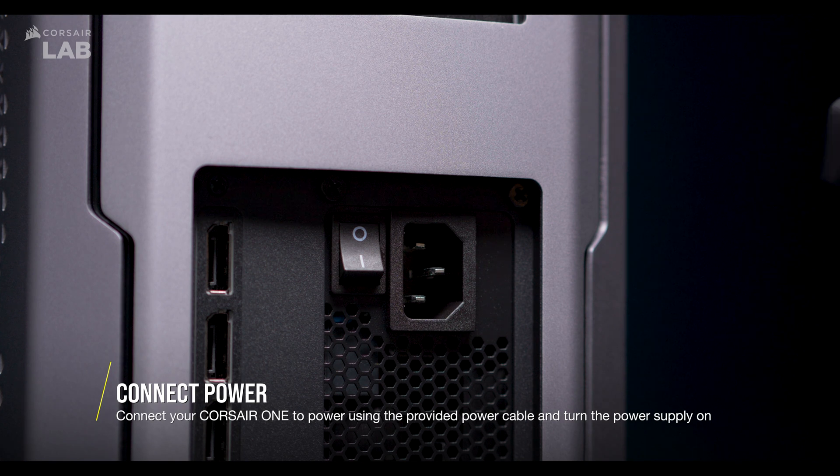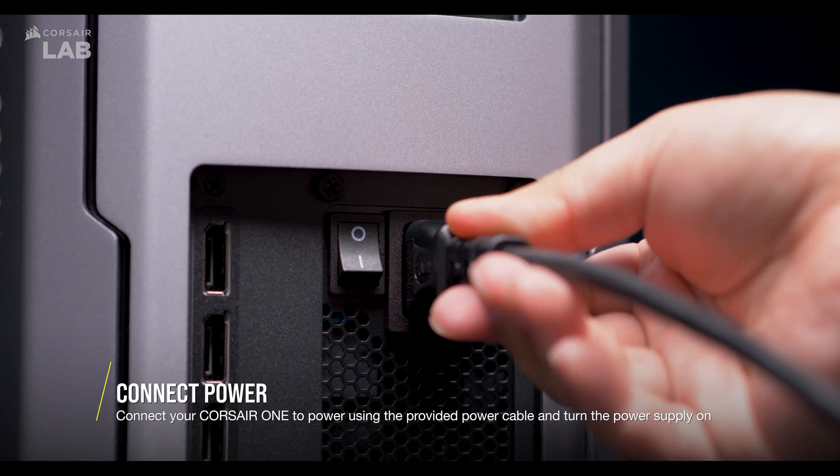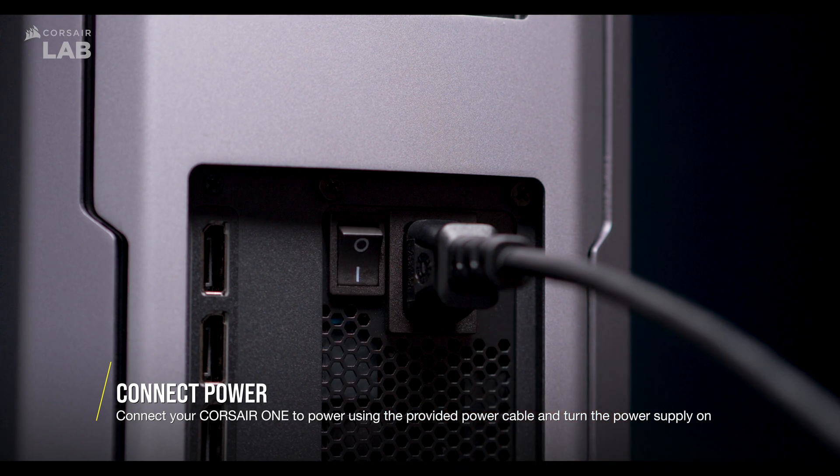Then, plug the power cable into your power supply at the rear of the PC. Make sure the other end is also plugged into the wall and then turn on the power switch.